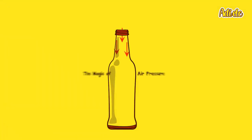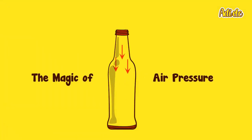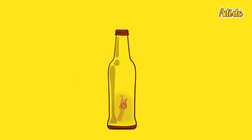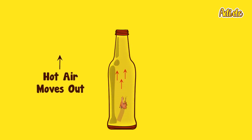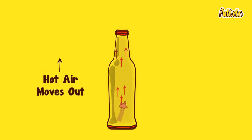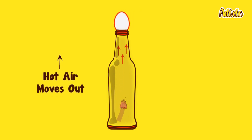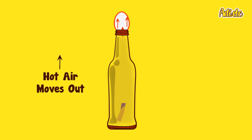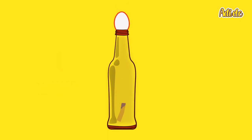Let me tell you how the egg went in. We have to create a partial vacuum inside the bottle. When we light the strip of paper and put it inside, it starts to heat up the air inside the bottle and it starts to expand, so some of the air rushes out of the bottle.